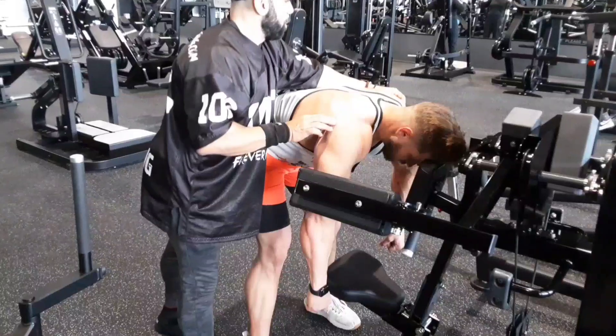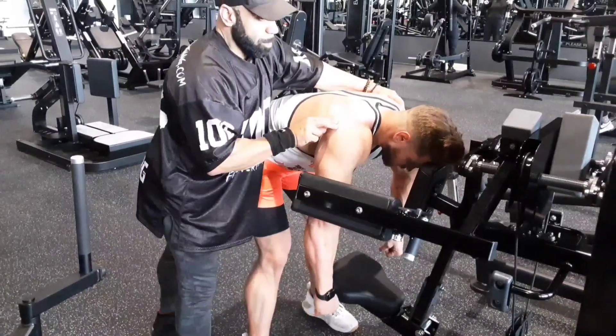6... 5... 4... 3... 2... 1. All right. Now go.